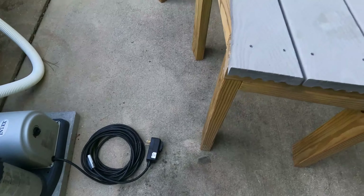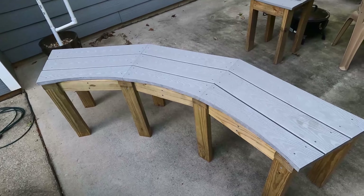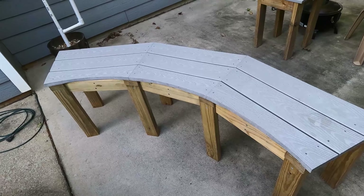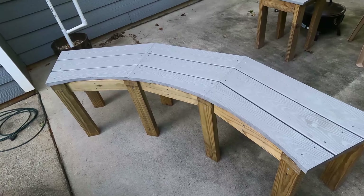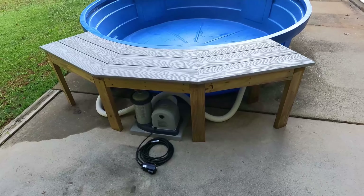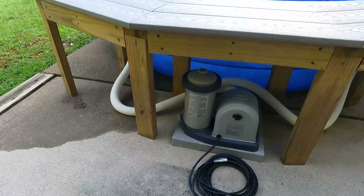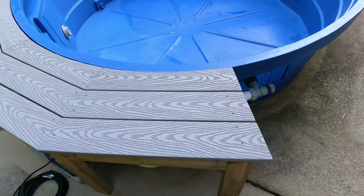I have this bench that I made, and it's going to sit over top of the pump and the hoses to kind of hide everything. It gives you a place to sit and put your feet in. Here's the setup so far — you can see the bench covers the hoses and the pump, gives you a little protection, and it's a nice place to sit and throw your feet over.